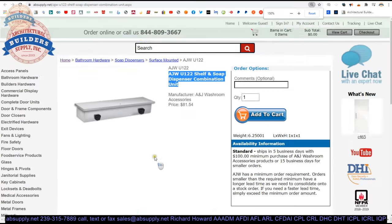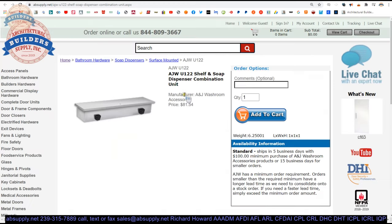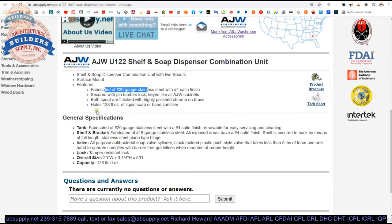Now the extended description information is here. Shelf and soap dispenser, combination unit with two spouts. 20 gauge stainless steel with a number 4 finish. Secured with a screw that holds it together — the description mentions a pin tumbler lock but that is not the case here. Both spouts are finished with highly polished chrome over brass. Brass is nice because it won't rust. 128 fluid ounce capacity — that is a lot of soap.